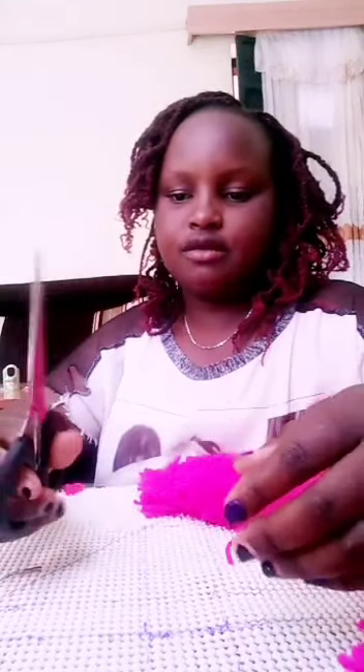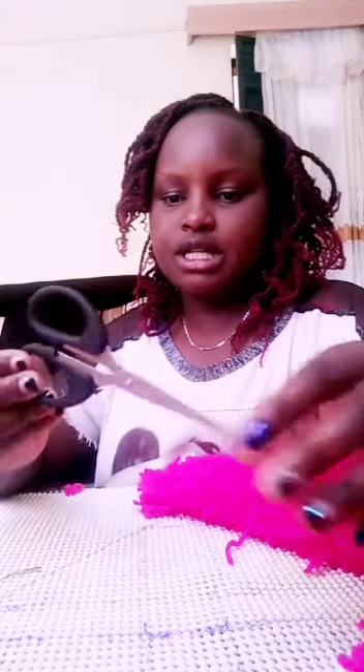The next thing you have to have is the scissors, so that you cut the threads to the sides you want to have.